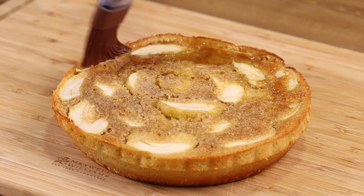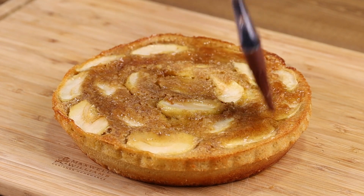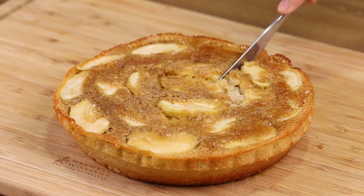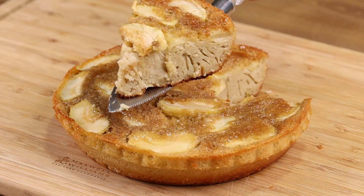And now our recipe is ready and all you have to do is enjoy it. I really hope you liked it. Thank you for watching the video. See you in the next one. Buh-bye!